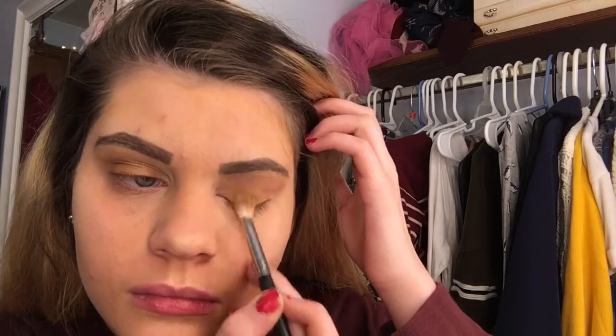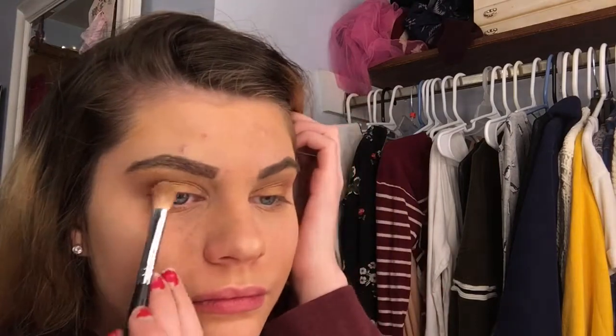Next I'm going to be taking this gold color. It reminds me of the Trophy Wife by the Rihanna line for Fenty. It is so pretty and it's going to make your eyelids pop and it's really going to add a luminosity to the look that you're going to want. It's really pretty and it's really going to make your eyes pop for sure.